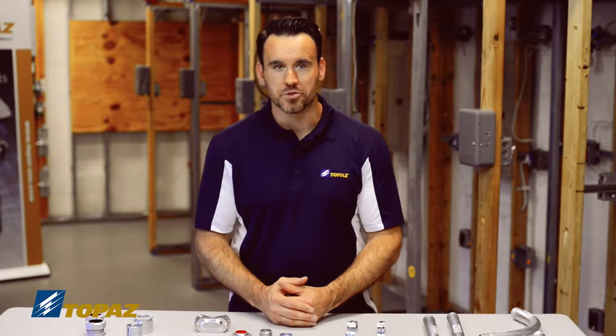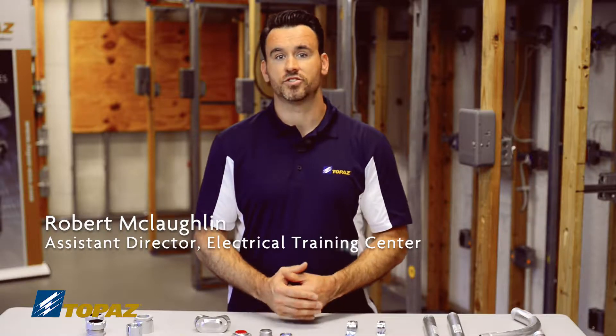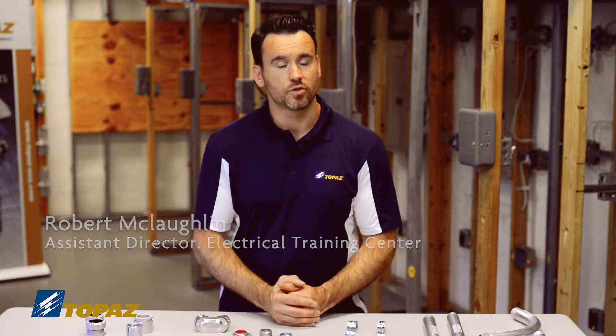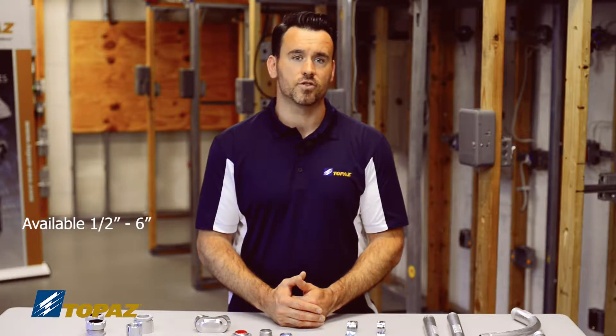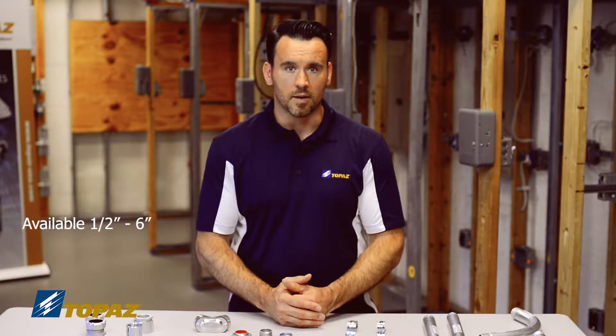Hello, today we're going to be going over rigid metal conduit fittings and raceways. All these parts that you see listed here on the table will be used to put together a full rigid metal conduit system. Rigid metal conduit is a raceway that is sold in sizes from half inch to six inches, and it has many different fittings and connectors.